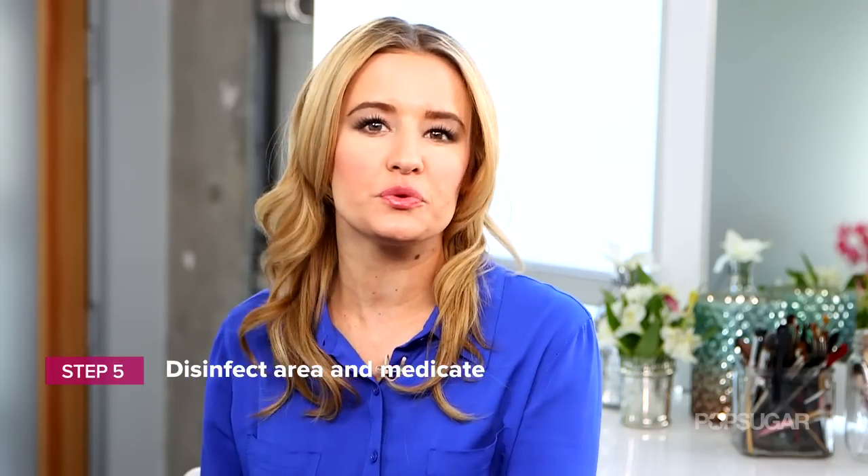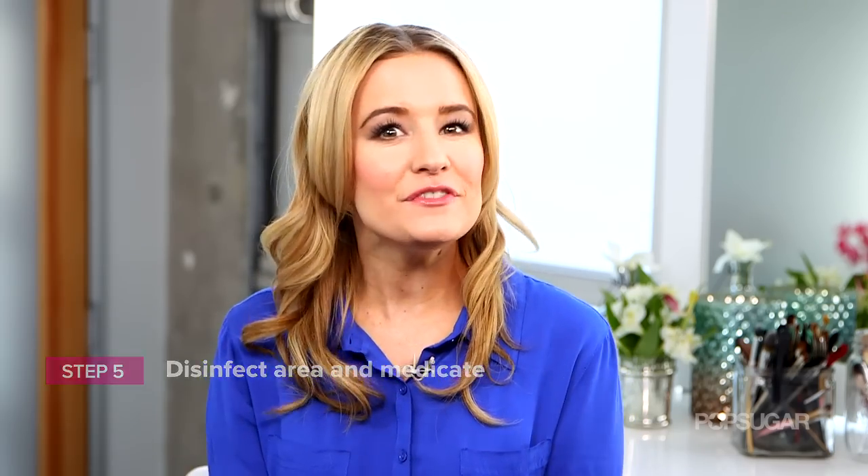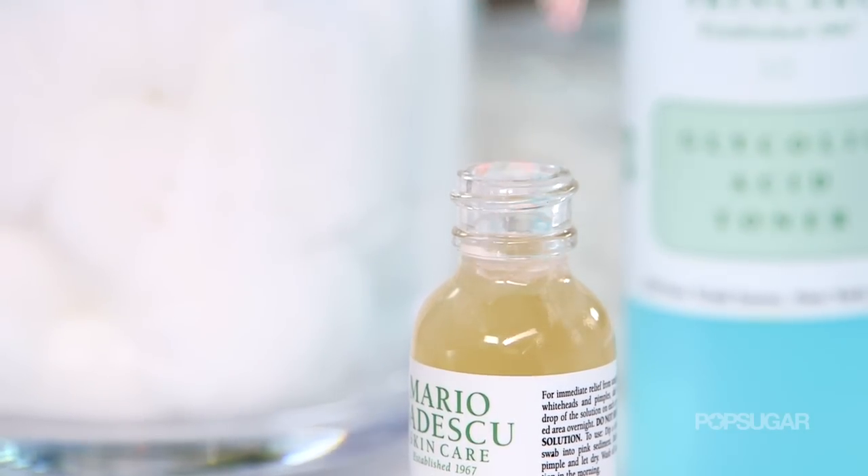The last step, if you did get rid of your blemish, is to apply some medication to it. Neosporin is really great because it helps calm it down and makes it less red as well. And even if you didn't get rid of the blemish, apply a treatment — benzoyl peroxide or salicylic acid will be your best friend when trying to get rid of it.